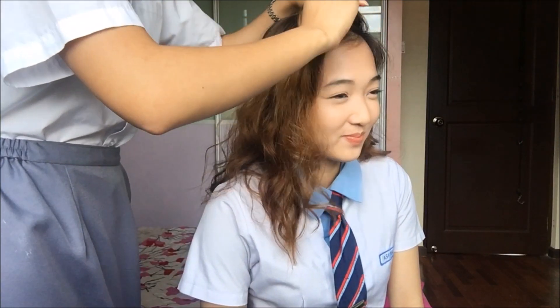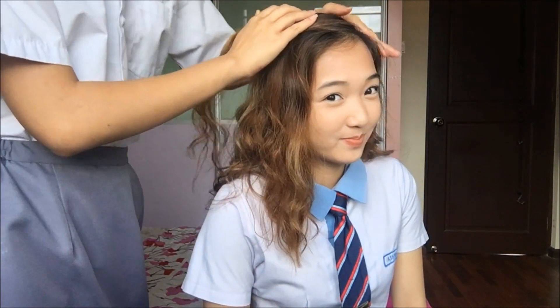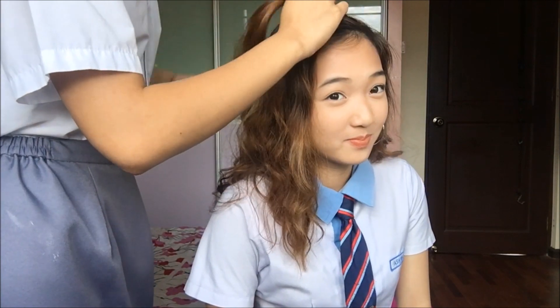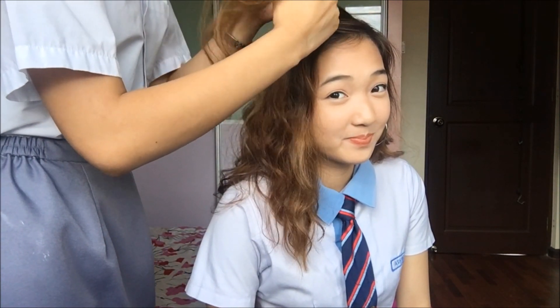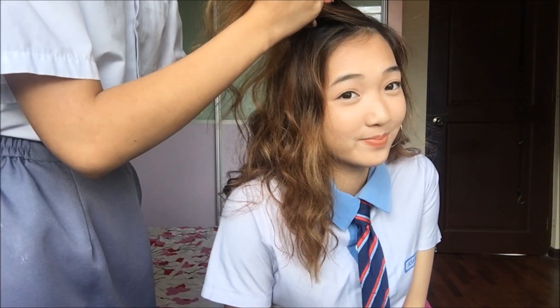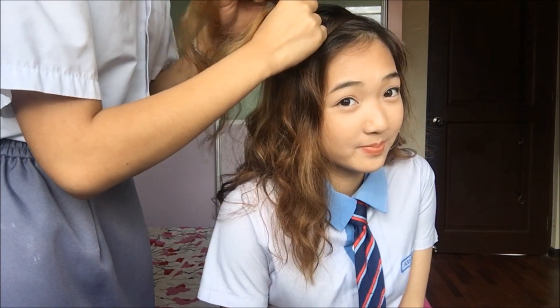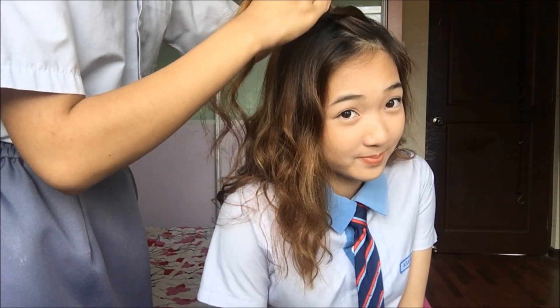Number 1. First, you take a strand of hair. Make sure you put a side deep parting. Then take this strand of hair and divide it into 3 strands. You put the first strand of hair underneath the middle piece, and then the last strand underneath the middle piece.